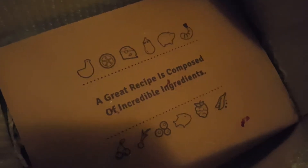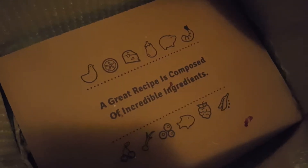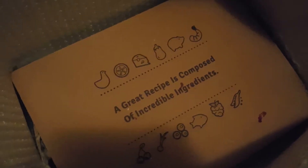A great recipe is composed of incredible ingredients — let's see what they are. Rice. Vegetarians, look away!